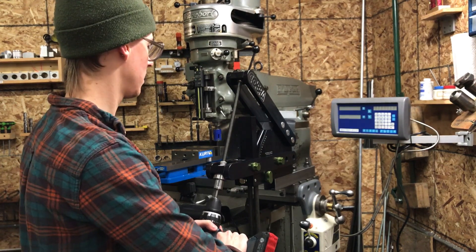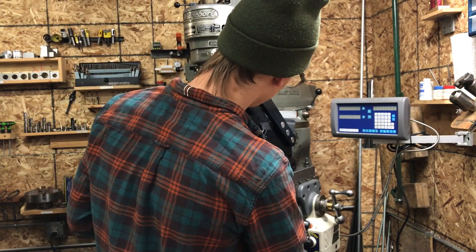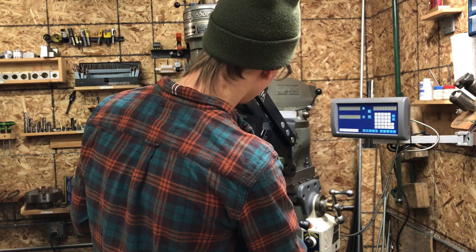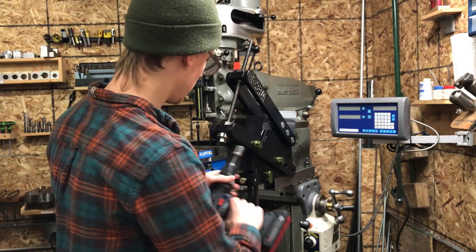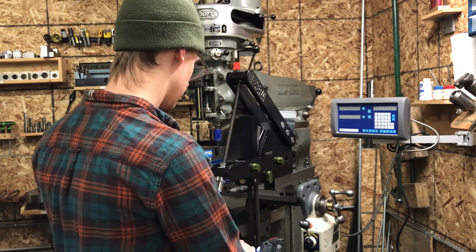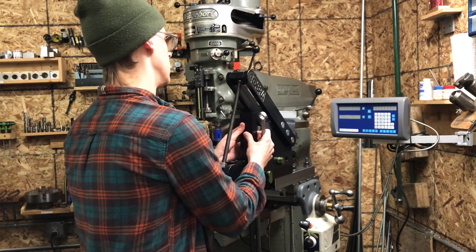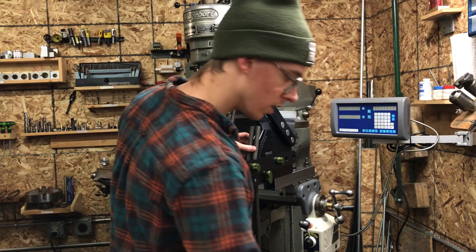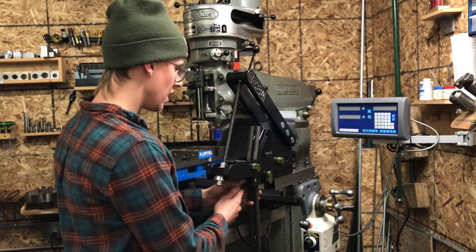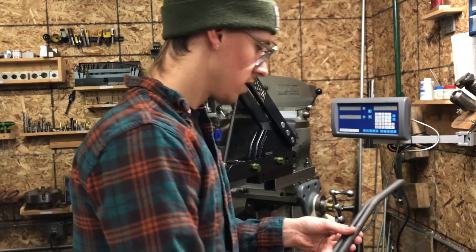And I bend. I'm right on my mark. Back it off. Release the roller's pressure, remove the follow bar, release the clamp block. There we are.